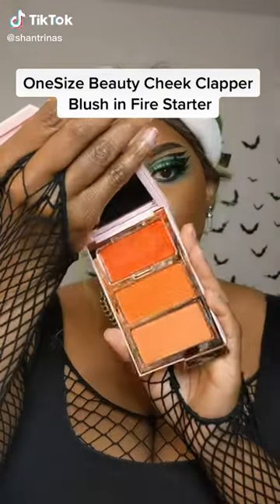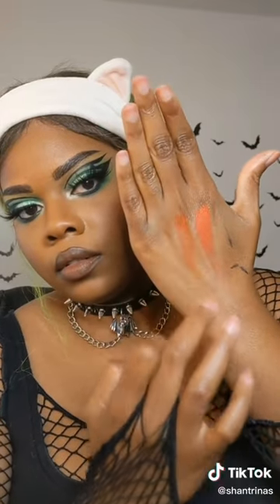Today I'm trying out the One Size Beauty Cheek Clapper Blush Trio in 'Fire Starter.' It comes with three different shades: the first is a cream blush, the second is a powder, and the third is a highlighter. I honestly didn't know what to expect with this blush trio because I've never used a One Size Beauty product before.